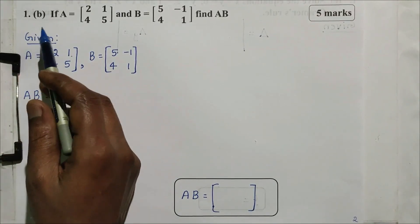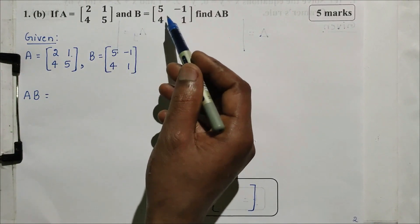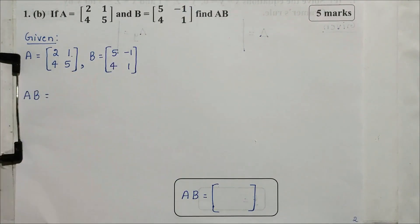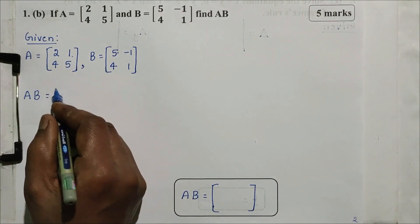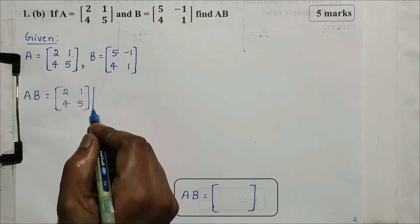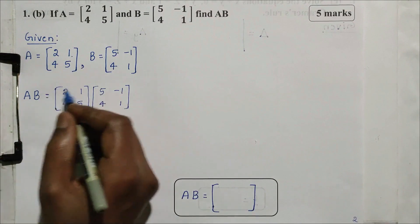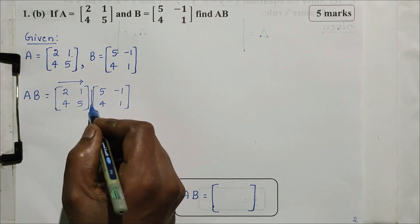Next, question number 1, second sub-question B. If A equals [2, 1; 4, 5] and B equals [5, -1; 4, 1], find AB. This question has 5 marks. So first, A and B: we have to find AB. AB is equal to AB. A element: 2, 1, 4, 5. B element: 5, -1, 4, 1. So AB is a product — matrix multiplication.